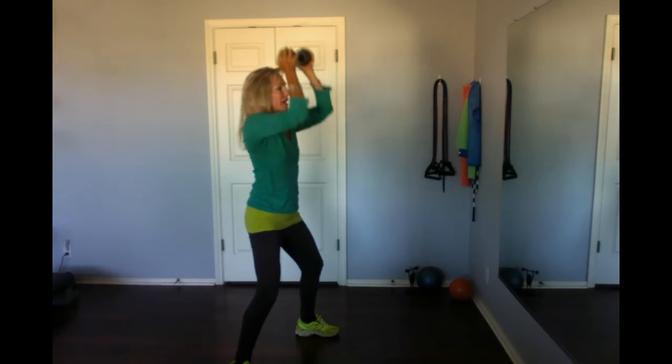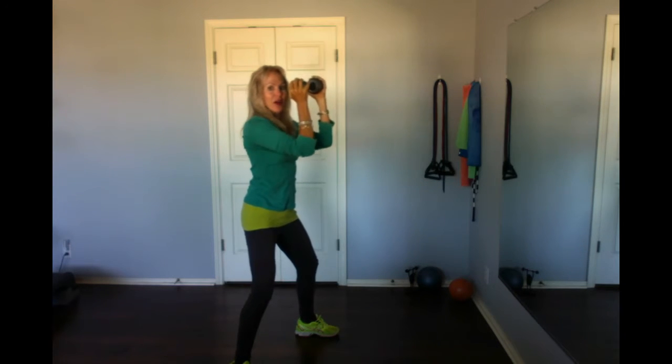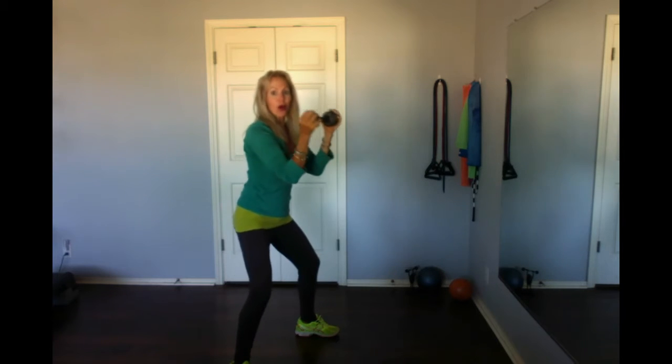One more time from this side — elbows are close together. It's up, down, up, down, reach out, and home.